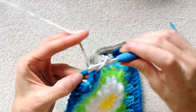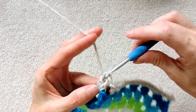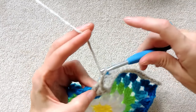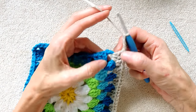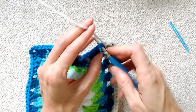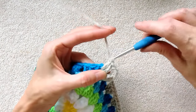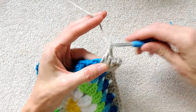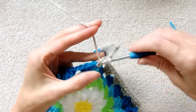Wrap your yarn. Three double crochets into this corner space, one, two, three. Chain three, as we have been doing in our previous rounds. Push your stitches back to get some space. You want to be going over top of this chain, not over top of your previous stitches. And three more double crochets, one, two, and three. Chain one to get to your next space and now just keep making your shells all along your side. That's what you do for your corners.